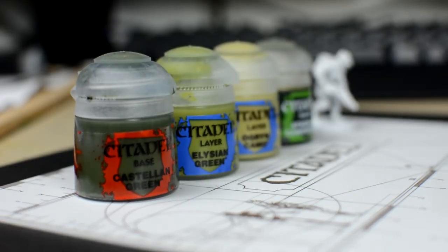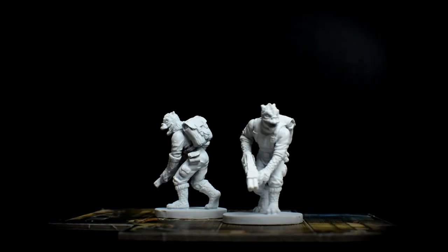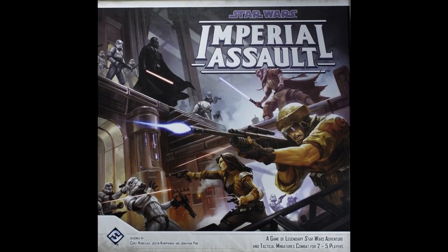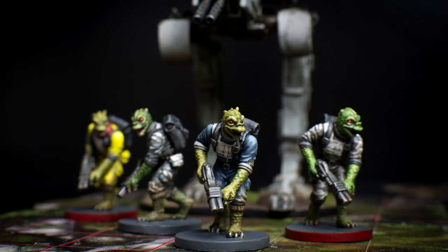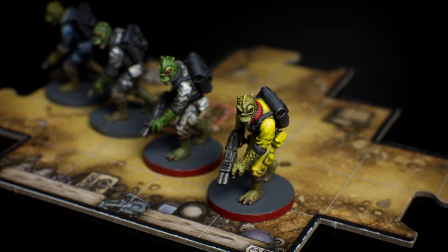Hello, and welcome to episode eight of Sorastereau's Star Wars painting series. In this episode, we're going to paint the Trandoshan Hunters from Fantasy Flight's Imperial Assault. With their rich green skin, deep orange eyes, and predatory stance, the Trandoshan Hunters are some of the most visually interesting miniatures in the game.